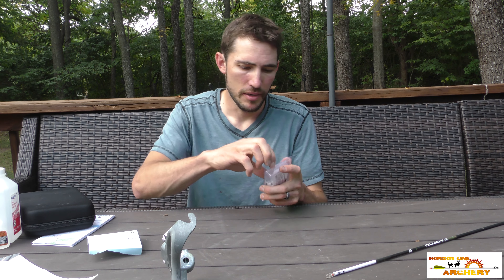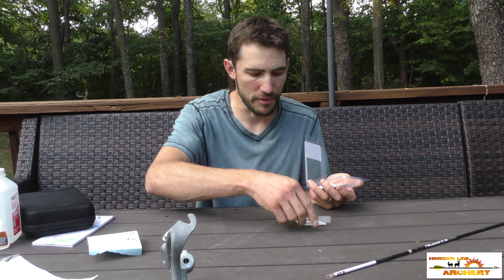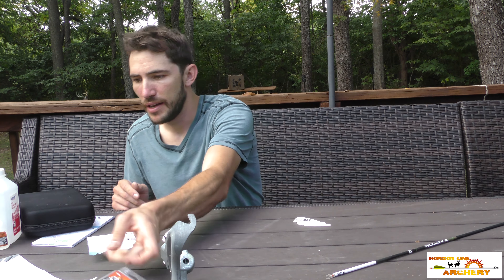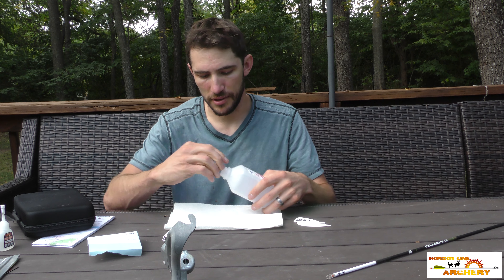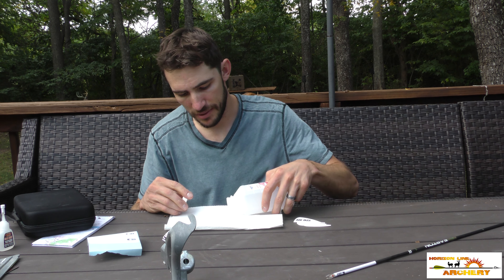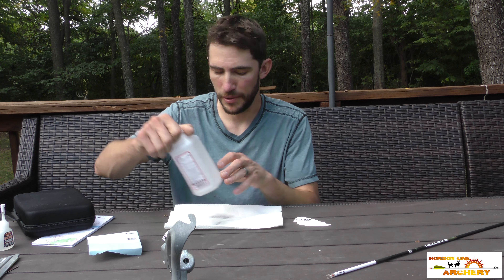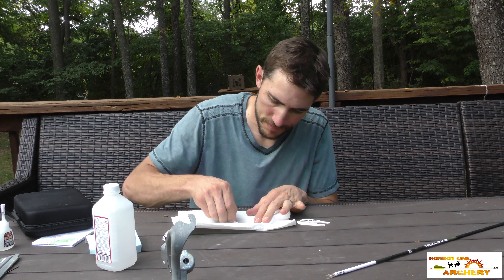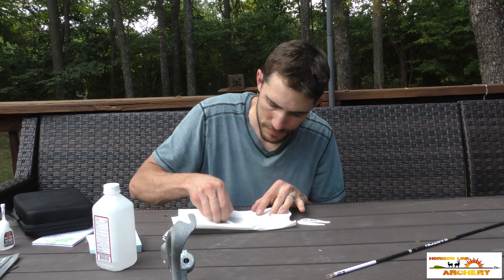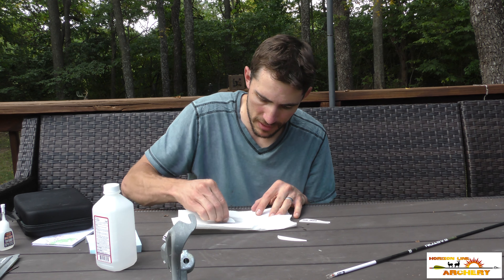Next I'm gonna prep my veins. These are Max Stealth veins, which I love because they're nice and quiet. They do have a release agent or some residue on there that you want to clean off. You can use acetone or alcohol — I'm using 91% alcohol. Just rub the bases and give them a nice scrub so everything adheres well.